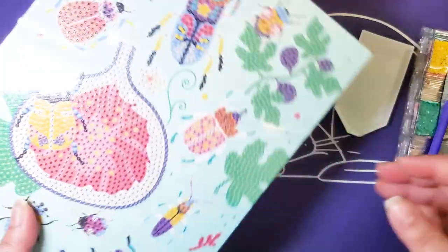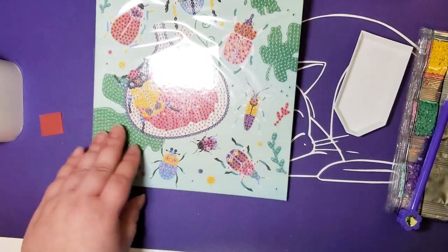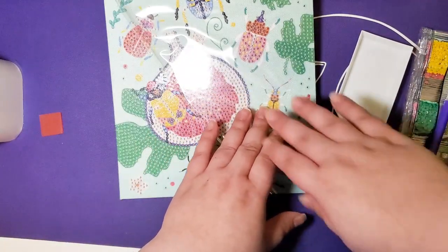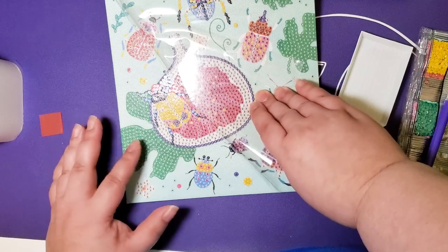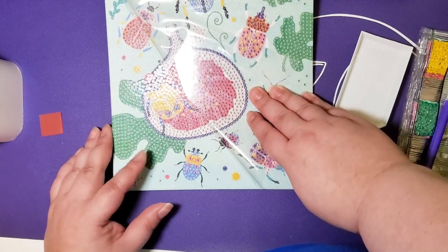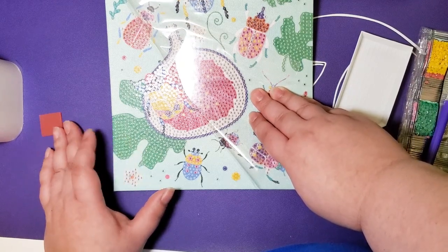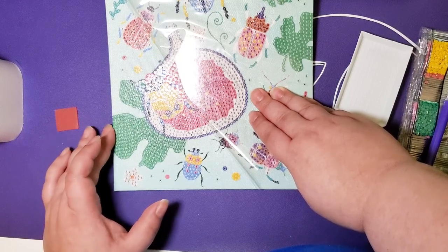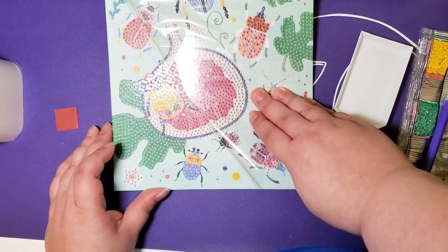It'll be cute for a little kid's room — the butterflies, the beetles, probably more for a little boy's room, but still really cute. The plastic film is not too thin but not too thick either — it's decent. The adhesive isn't Diamond Art Club levels of strong, but it won't send drills flying either. This is probably something where you'll want to seal it before you frame it or use the back stand to display it.